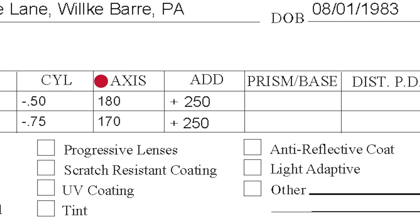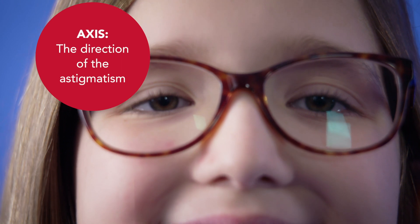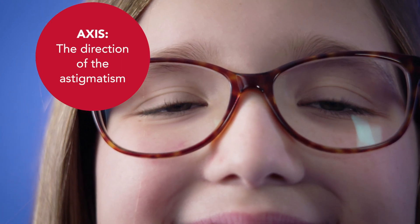Axis follows cylinder, and this is the direction of the astigmatism on your eye. The axis, which ranges from 1 to 180, tells you if your astigmatism is straight up and down — 90 degrees — across your cornea at 180, or somewhere in between.